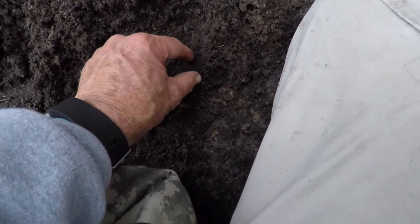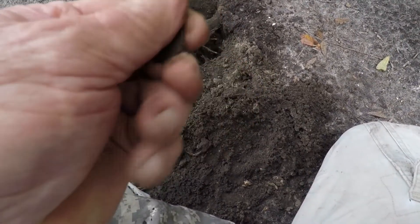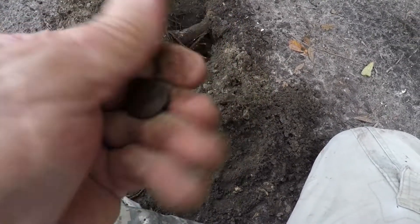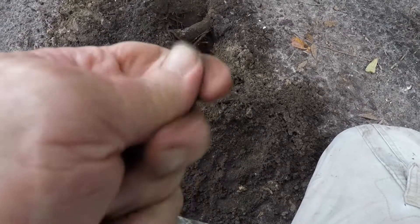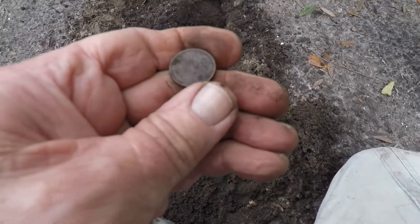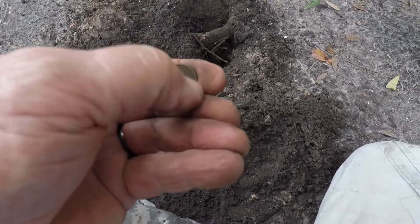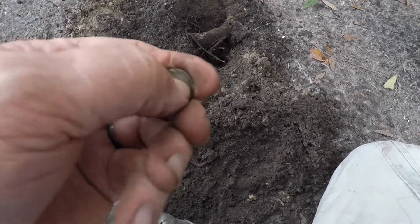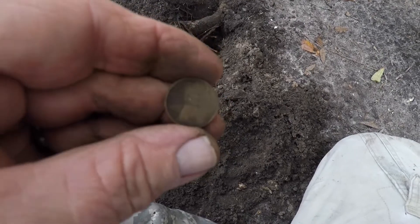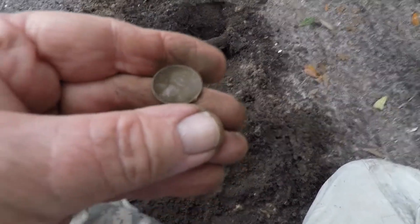Well, this is my first coin here and I'm not really sure what it is — it's in such horrible shape. I think it's a wheat penny. Yeah, I think it's pretty much a wheat penny, I can see the wheats on it. Let's see if I can find a date. Anyway, I'll find out what it is and get back with you — it's definitely wheat, it's my first coin in this area.